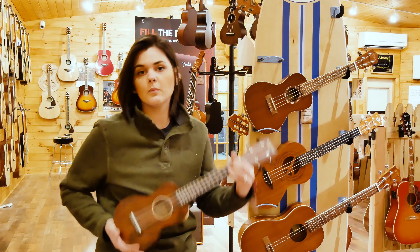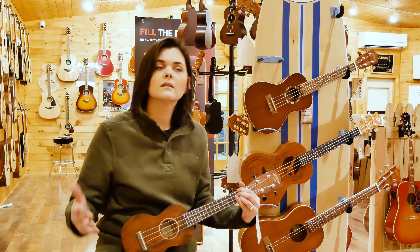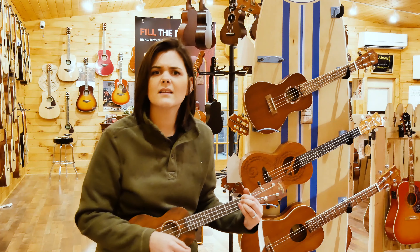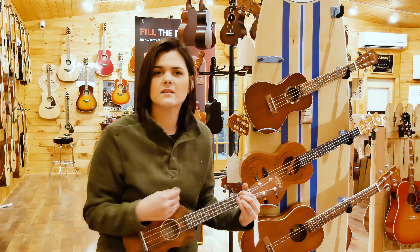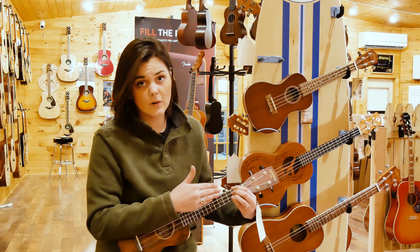So a D on a soprano is going to sound a little more quiet, less in your face — it's going to be a little more subtle. I'll go ahead and strum a couple of D chords.